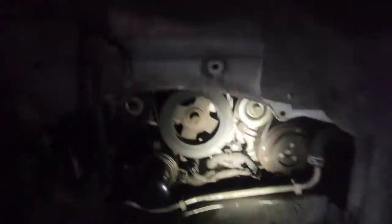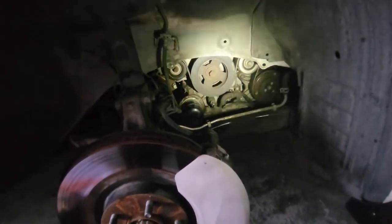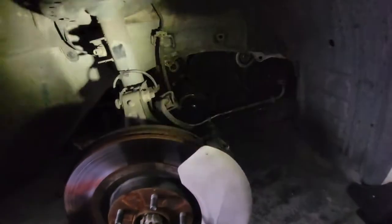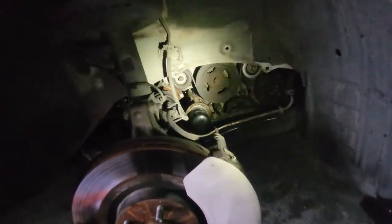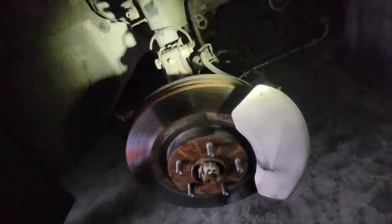Anyway, that's the old serpentine belt and this is the new one. Once you take this off, you don't have to take the tire off — it's optional. But if your arms are skinny and long enough and you can maneuver up in there, you can take the belt off without removing the tire or jacking it up. I did go up in there to look around, and it's a good thing I did because there's a bunch of rust up in there.